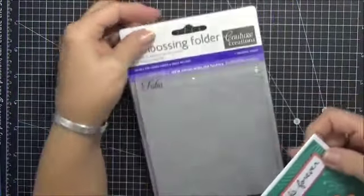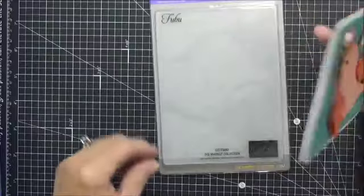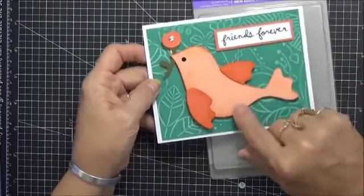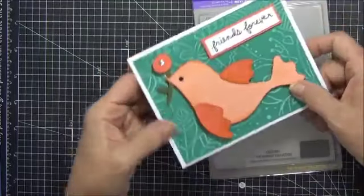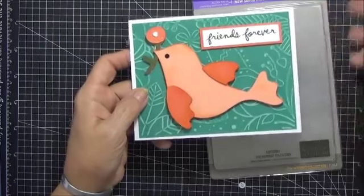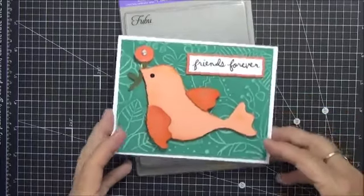I pulled out my Cricut. This one is called FUBU — F-U-B-U — that's what I'm calling it; you all can tell me how you really say it. It was a really cool green background, so I pulled out this unusual green coordination paper, pulled out my Cricut, and I did this bird — it kind of looks like a dolphin's tail, but it is a bird made with a cartridge called something like 'three birds in a nest.' I had this stamp — I think it's a Lawn Fawn — and did 'Friends forever.' I loved the colors; it made me think of fun in the sun, just a great day.